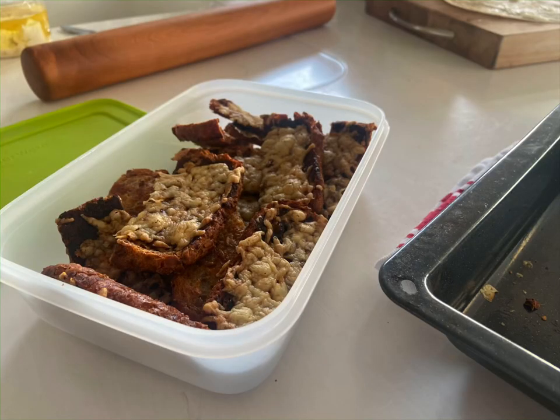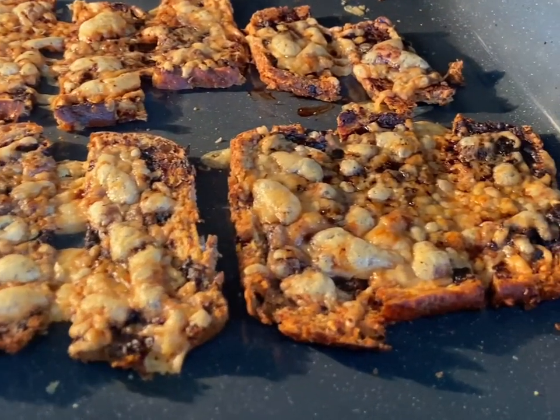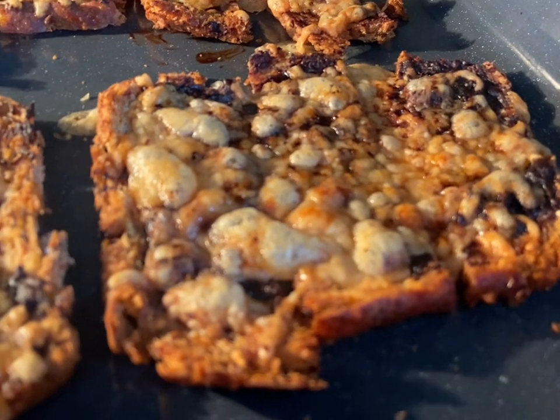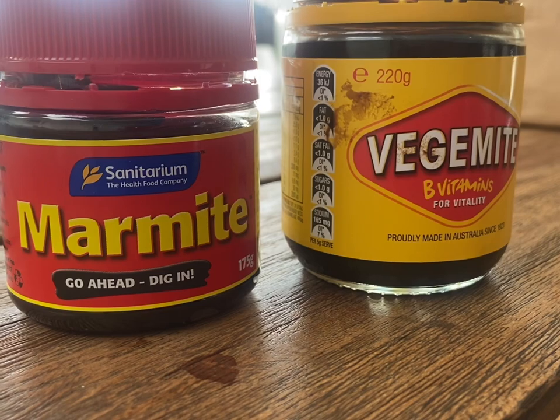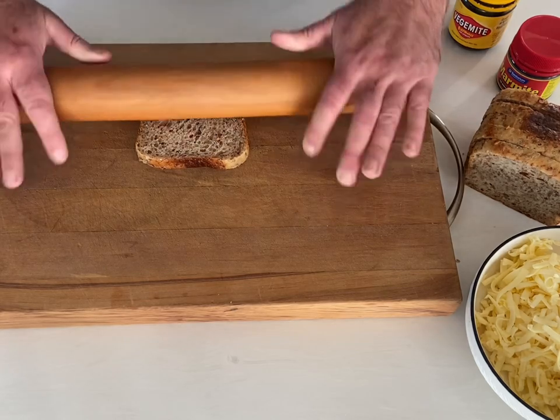I always used to love going to my grandma's house — she had a container full of what we often call mouse traps these days. Mine had Marmite on cheese but they were crunchy and crispy, and in a lunch box they're genius. Do your kids like Vegemite or Marmite? Make a comment and let me know. Anyway, it's a super fast video and they are tasty — I'll bet you like them. Let's get cracking.